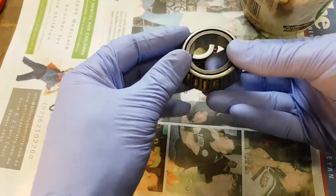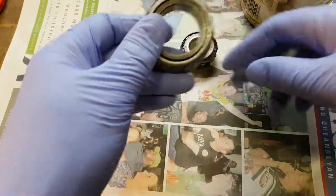So I've just taken the old bearings out and inspected them, they're all good. That's the inner and that's the outer bearing.